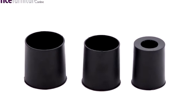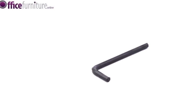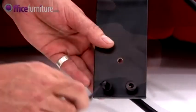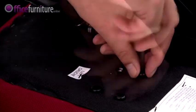Also included: a Gas Strut, Gas Strut Cover, 5 Casters, an Allen Key, and bolts. These bolts are pre-inserted into their respective holes to prevent them from getting lost during transit. Use the Allen Key provided to remove these.